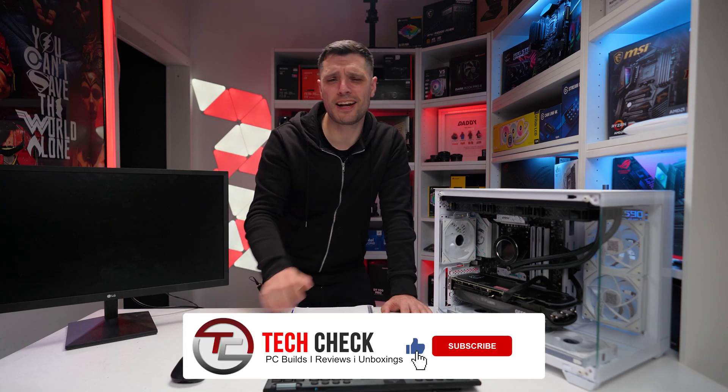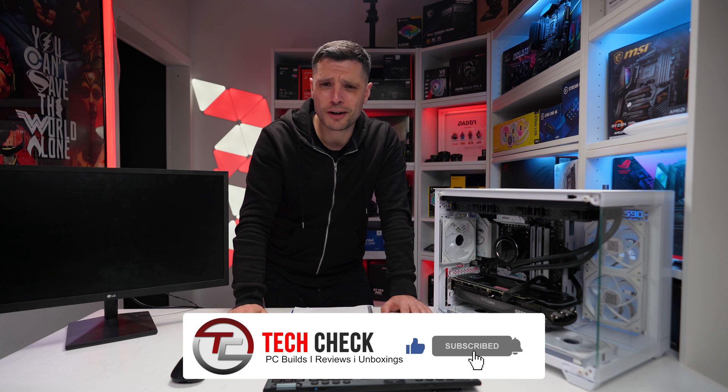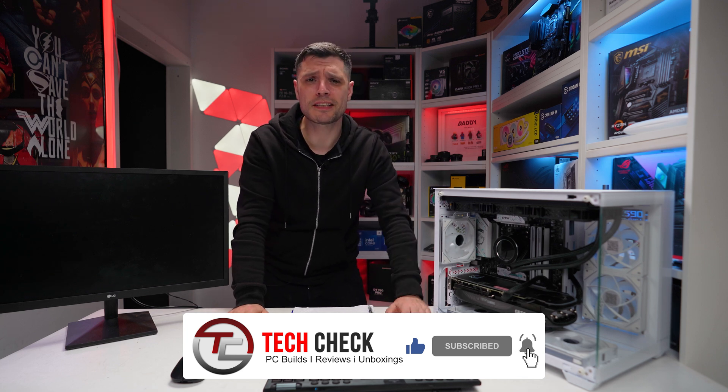I'm hoping you've enjoyed the video — if you have, smash that like button. Sorry I haven't got much energy, it's half past two in the morning, so I'm going to wish you a lovely weekend and I'll see you in the next one.